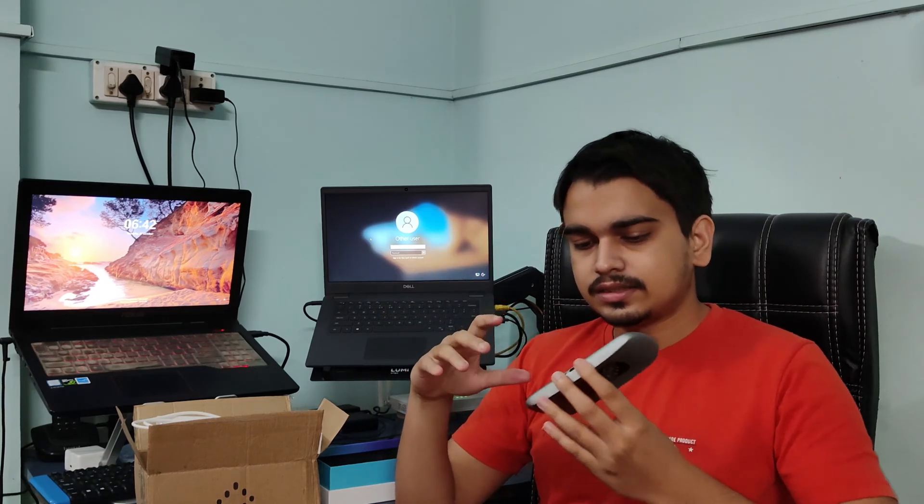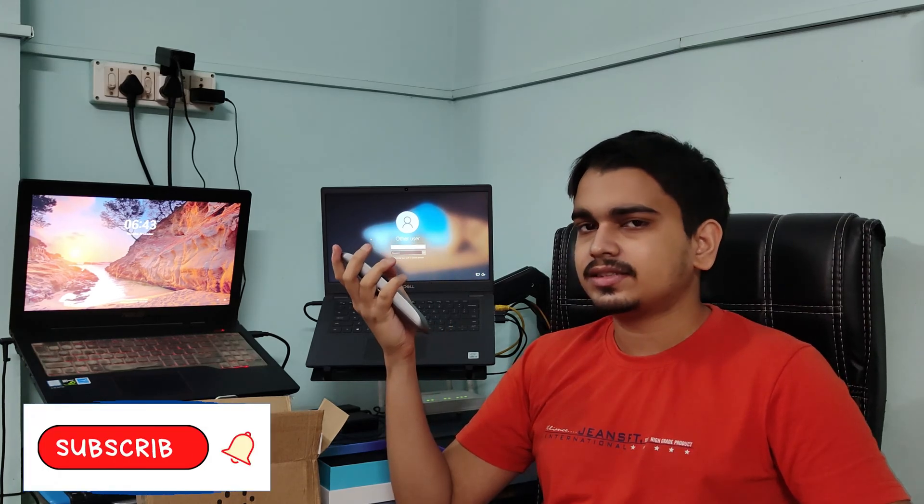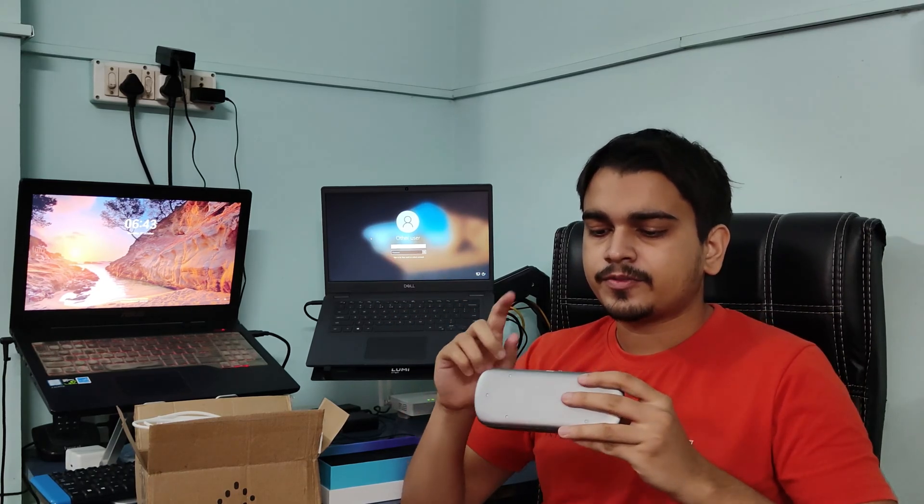The second issue is there is no charging indicator, so you cannot know when the battery is full. The third thing is the device has a very average battery life. So the cons are: expensive, minor build flaws, average battery life, no charging indicator, and the power button could have been more premium. BlueSemi, if you are watching this, please increase the battery life somehow.